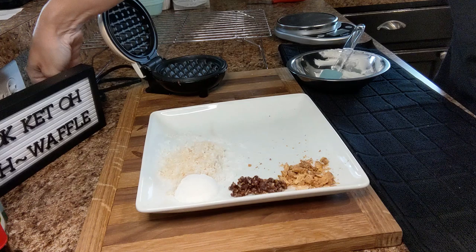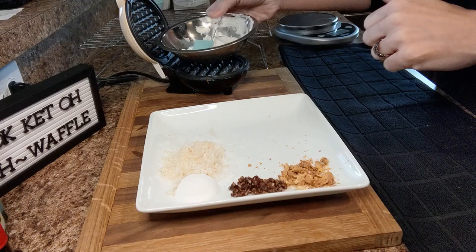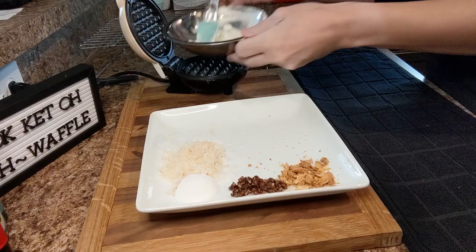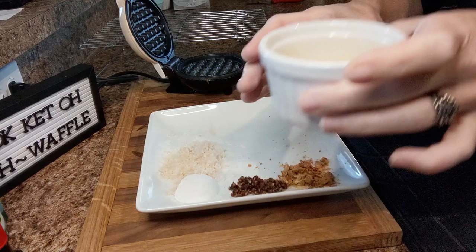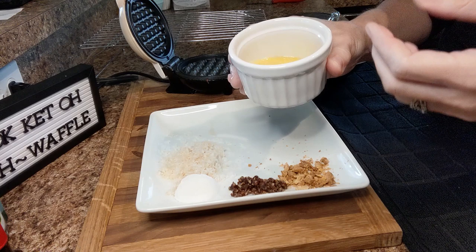I'm going to preheat my Dash waffle maker, plugging it in. I melted in this bowl a half an ounce of cream cheese — I usually stick it on top of the preheating Dash and let it melt for me. I got one large egg brought up to room temperature and whisked. You can take it out of your refrigerator about an hour before you're going to use it and it should get up to room temperature.